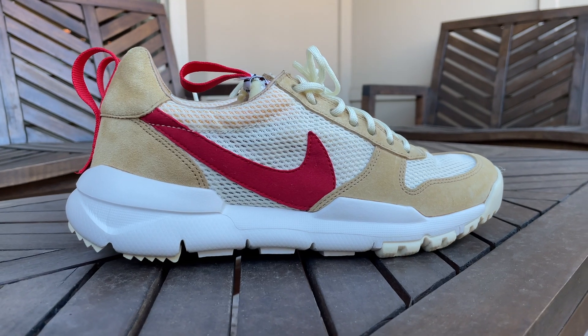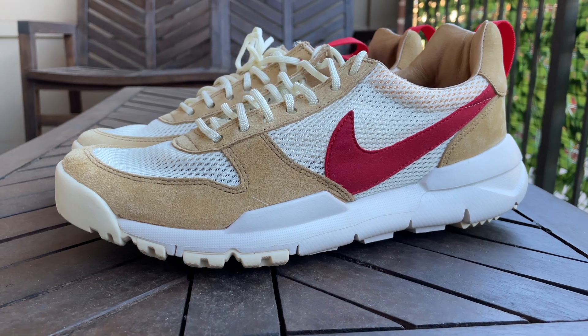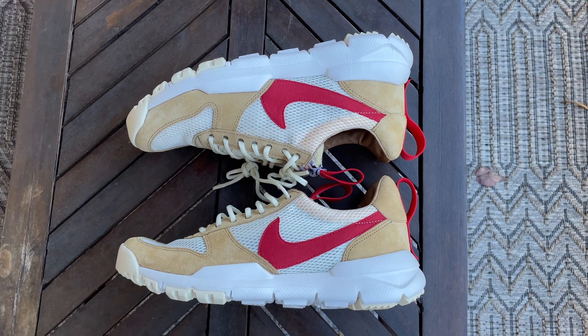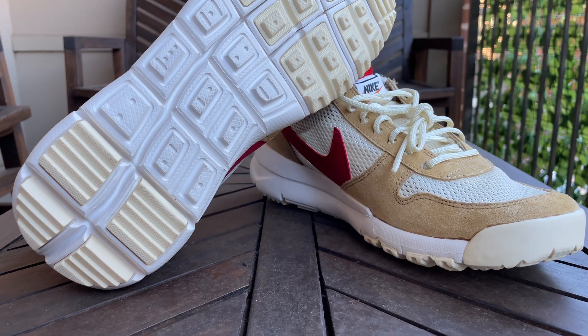And then right here we've got a fake pair of Mars Yards — the infamous Mars Yards. This is not the pair that I had before that were fake from StockX. This is actually a pair I borrowed from my friend Harrison. It's a deadstock pair, brand new, but very, very fake.